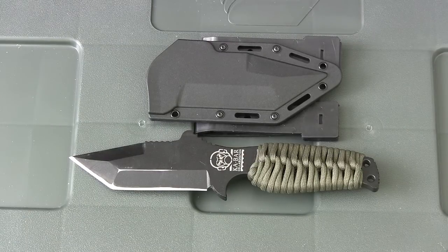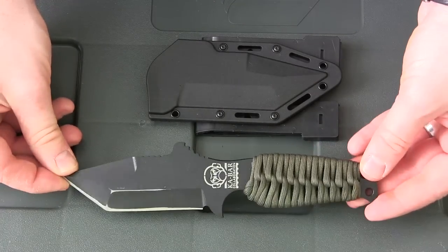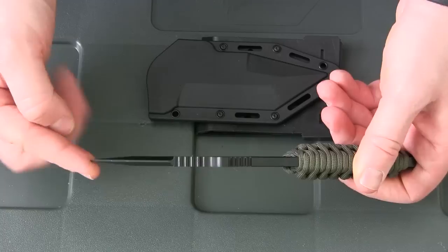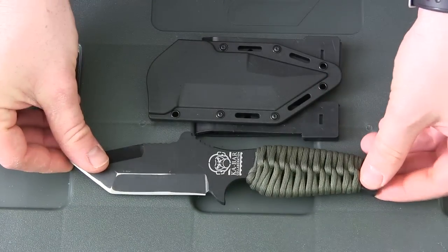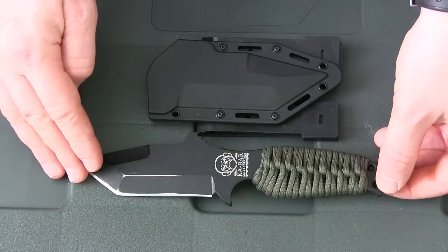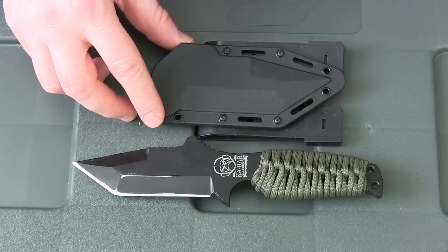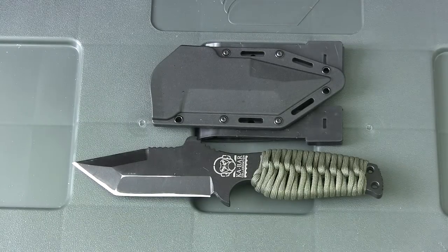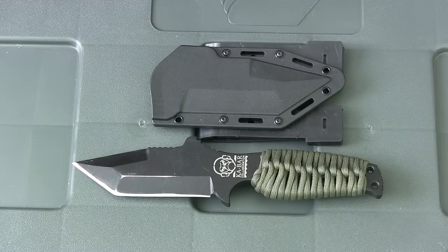Taiwan is producing this with SK5 steel. It's a quarter inch thick, so this thing is a solid beast — one piece of steel with a paracord wrap and an unsharpened swedge up top to help with penetration. Very strong tip, very good quality there. Weight with just the knife is 8.6 ounces, and with the sheath it's 10.6 ounces — good and lightweight, very manageable on a rig.